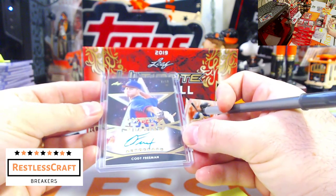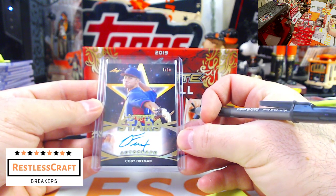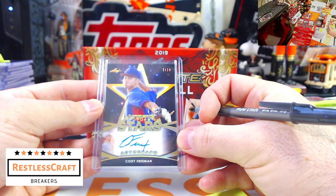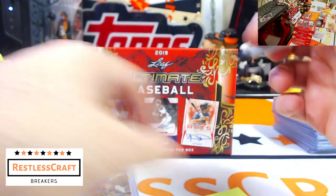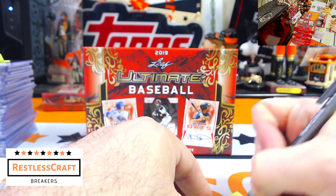Next up, Cody Freeman, 7 out of 10. Can somebody put his team in chat? Not Cody Bolton — Cody Freeman. Oh it is Cody Freeman — he is a Ranger, 7 out of 10. The Rangers spot is doing well.